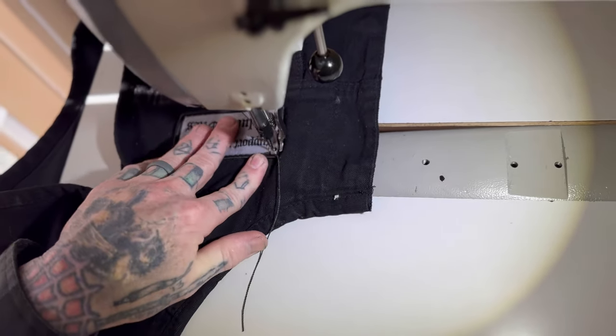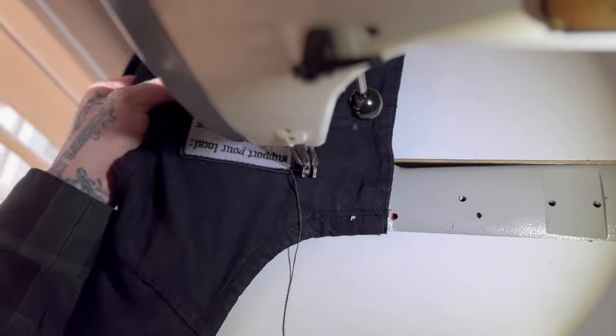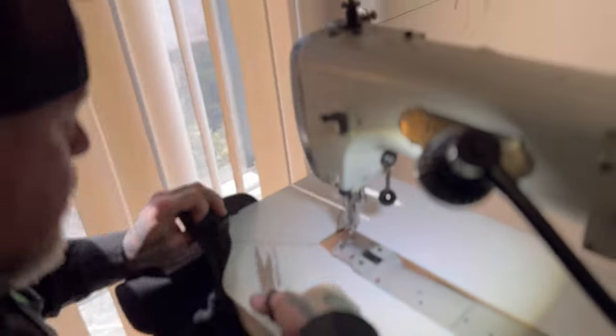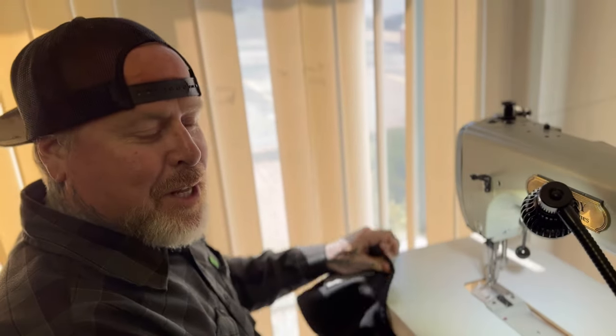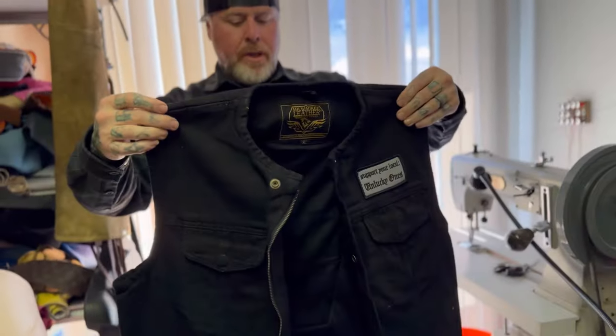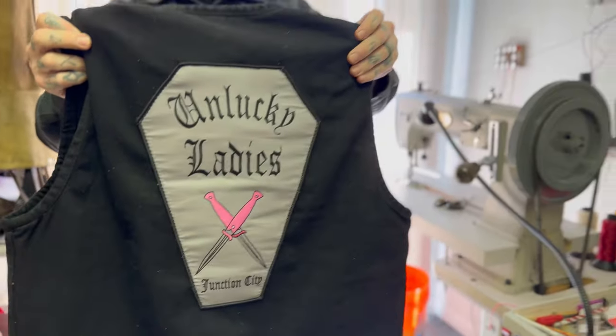We can go through just about anything — we know it goes through fingers. Because it's gone through my fingertip. And that's it — there's the front. Fabulous. And there's the back. Excellente.